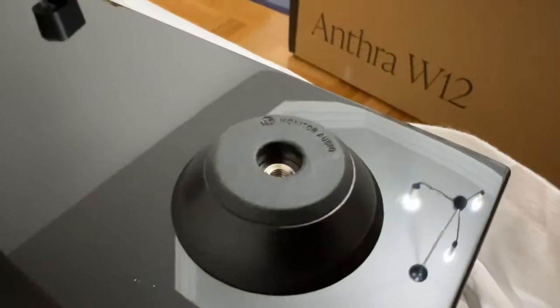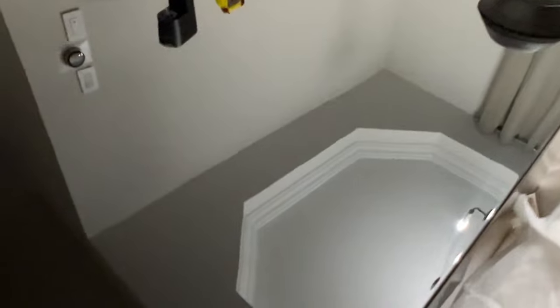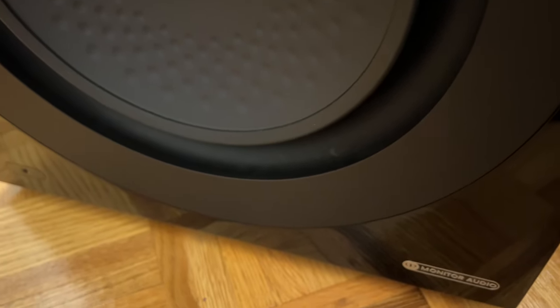At the bottom of the subwoofer you can see four nubbins where you can screw on the spike feet if you want to. The cabinet is very shiny, and at the front of this enclosed subwoofer you can see the cone with a lot of dimples — a signature design by Monitor Audio.